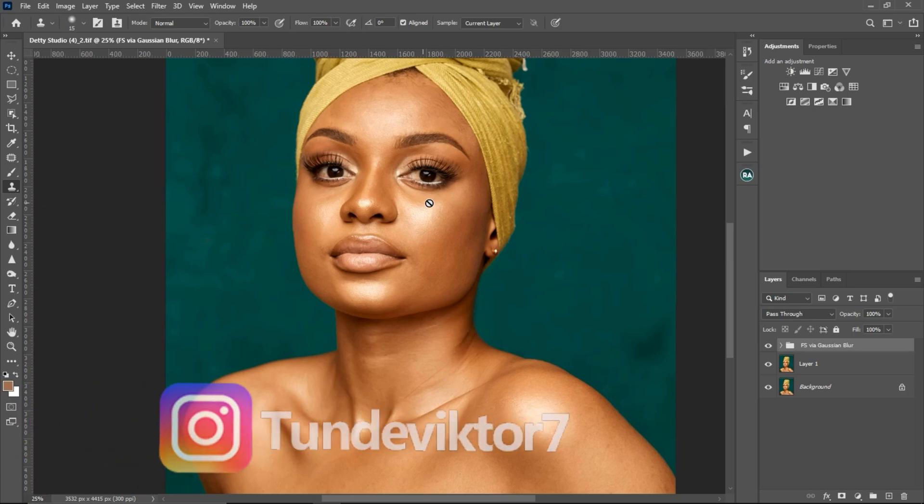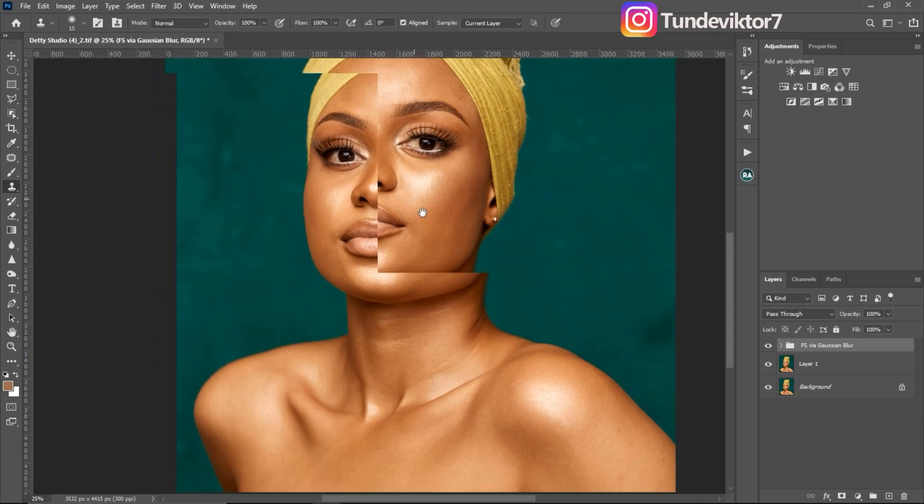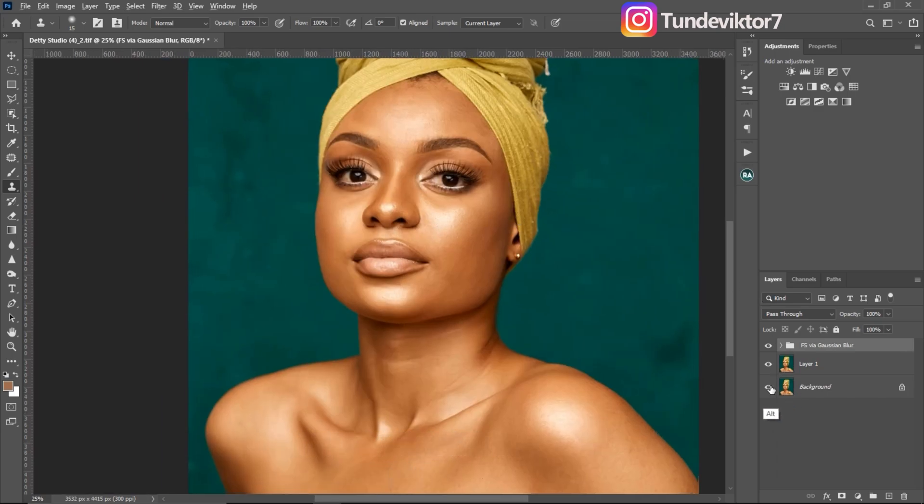In this video I'm going to be showing you guys how to retouch an image using frequency separation, and I'm going to be explaining every detail you need to take note of. I've already removed the blemishes for this image — if you want to know how to remove blemishes I made a video about that, and I'll be leaving a link in the description below.